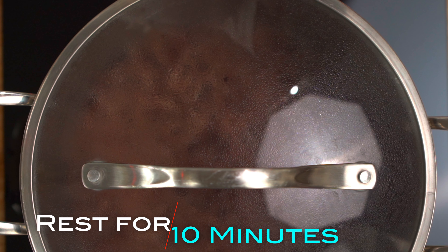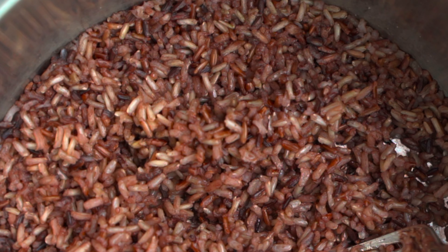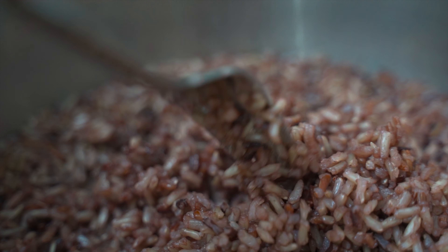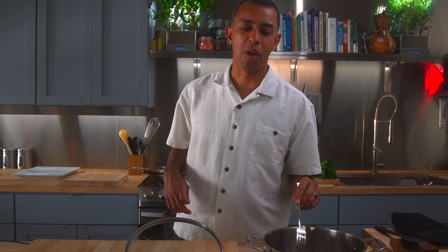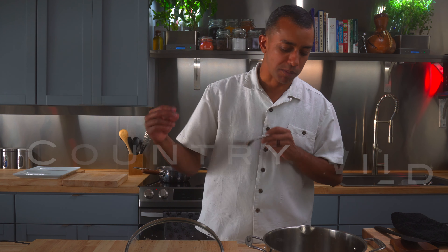It's been 50 minutes. We're going to let it stand for 10 minutes before taking this beautiful lid off. Look at that country wild greatness. Now we fluff. A taste — that dash of Hawaiian sea salt turned this rice into something magnifico. And that, family, is very hot country wild rice.